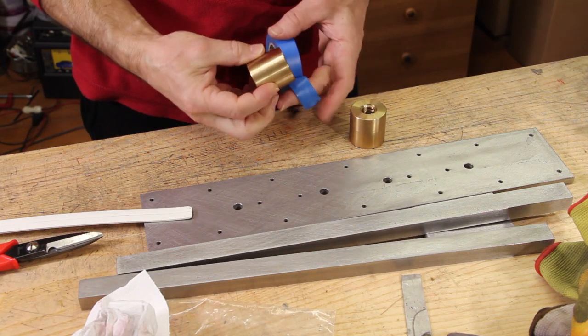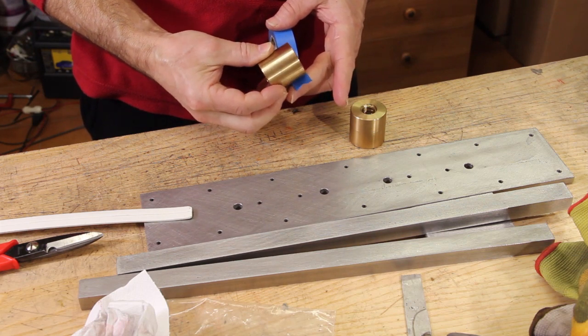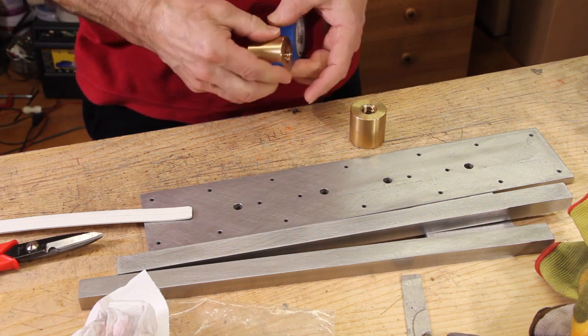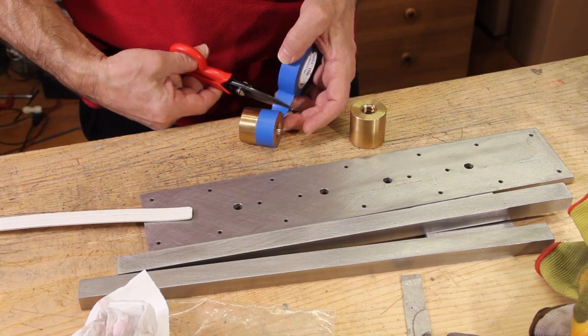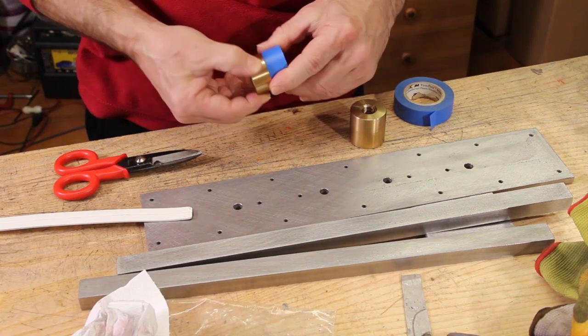The plate on the table will form the base of the cross slideways. It will assume a U shape, and these two bronze nuts will be used to carry the sled back and forward over the slideways. They are used as a spacer, and I add a turn of electrical tape to create a slightly larger gap.